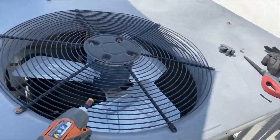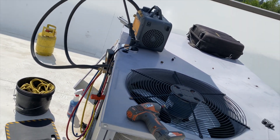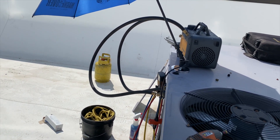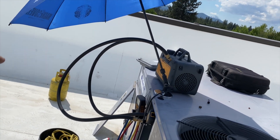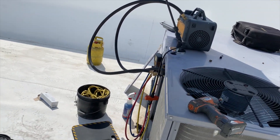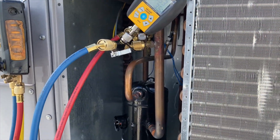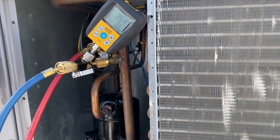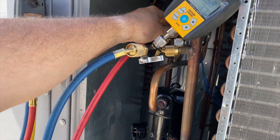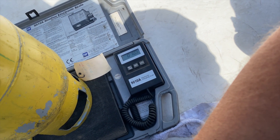Now we're getting set up to charge the refrigerant back in. The system takes 5.2 pounds of R22 and we're reusing what we recovered. I have a backup tank in case we need to top it off since I only got 5 pounds out. I'm going to flip the tank upside down to try to get all of it out. We're going to let it in through the liquid side first.